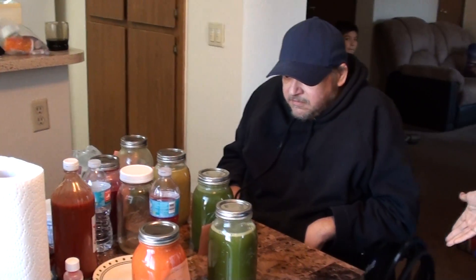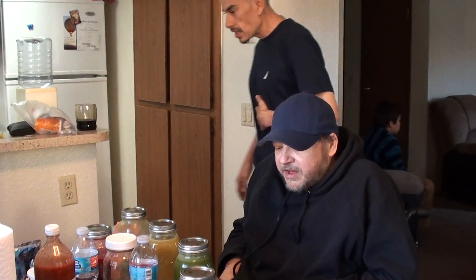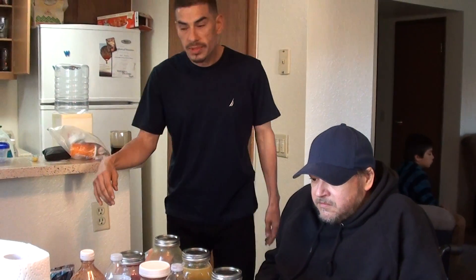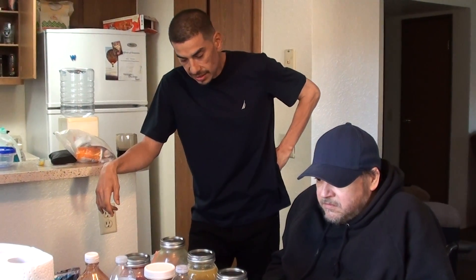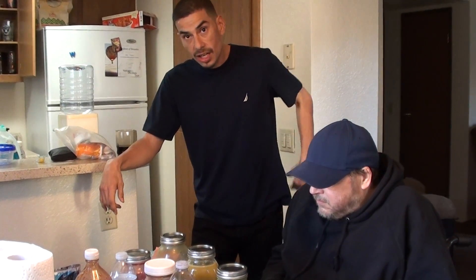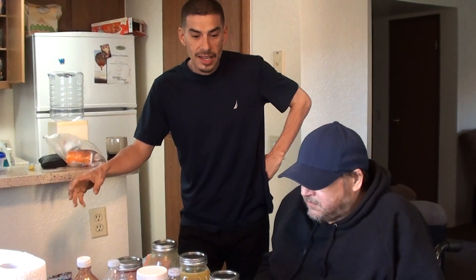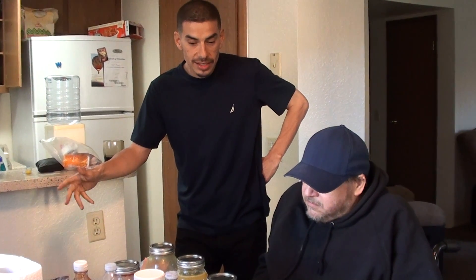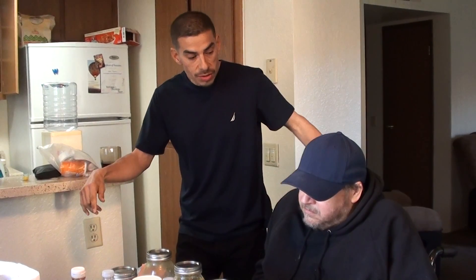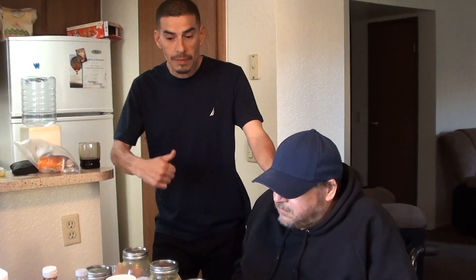As you can see, he's in a wheelchair. He's had some issues with diabetes and kidney problems. He's on dialysis. They've amputated a couple of his toes. They were talking about amputating one of his legs, but he elected not to — he doesn't want to lose a leg. So we're going to do what we can to try to get this guy's health back up and going.